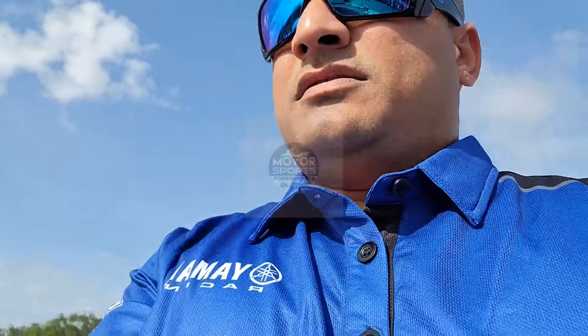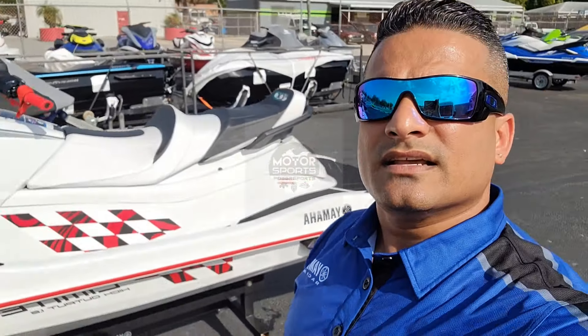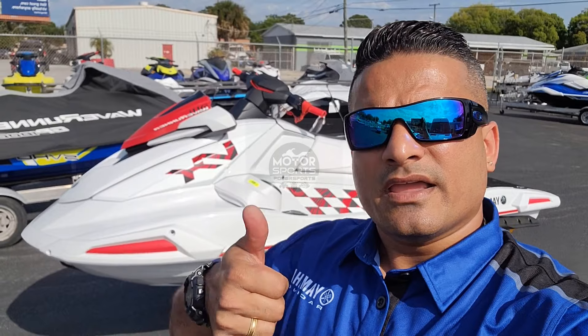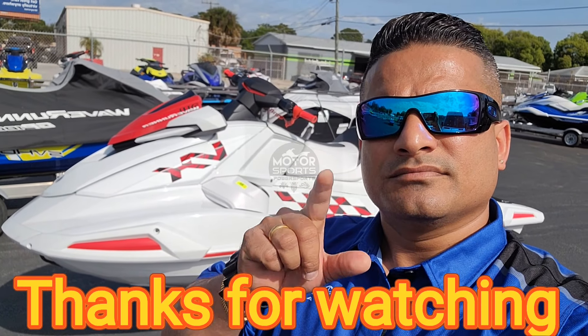I'm putting the seat back on so nobody walks by and steals it. That's it, guys — if you liked my video, give me a thumbs up and hit the like button. Peace out!